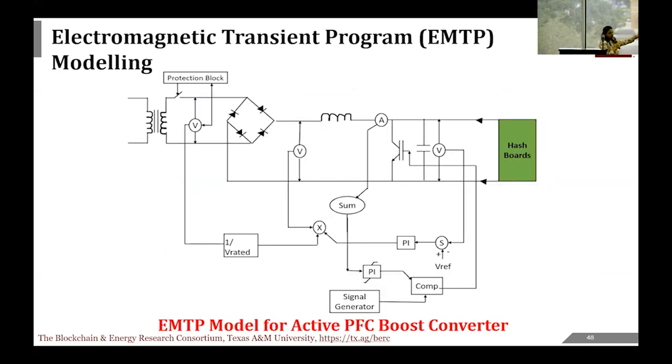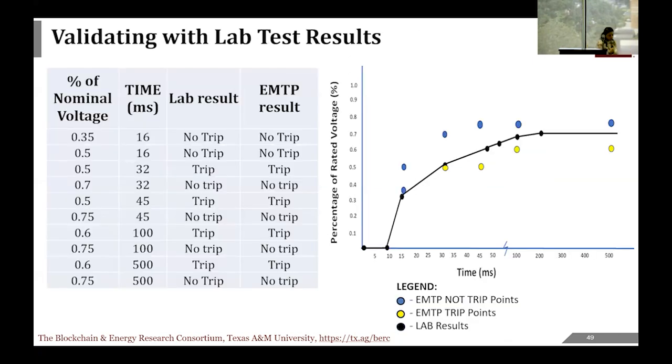After building the model from scratch, we needed to validate it against the lab results Hassan presented. We took the boundary points from the characteristic curve—the ones that should not trip and those that did trip—and verified that the model matched the lab results. After validation, we integrated the model into a larger system: minor nodes connected into a large cluster and connected to the F3 transmission network model, which consists of two nodes of 30 MW and one solar PV path of 75 MW. Each phase has 100 units of 3.5 kW single-phase converters, giving a total load of about 1 MW connected to a 1 MW transformer.